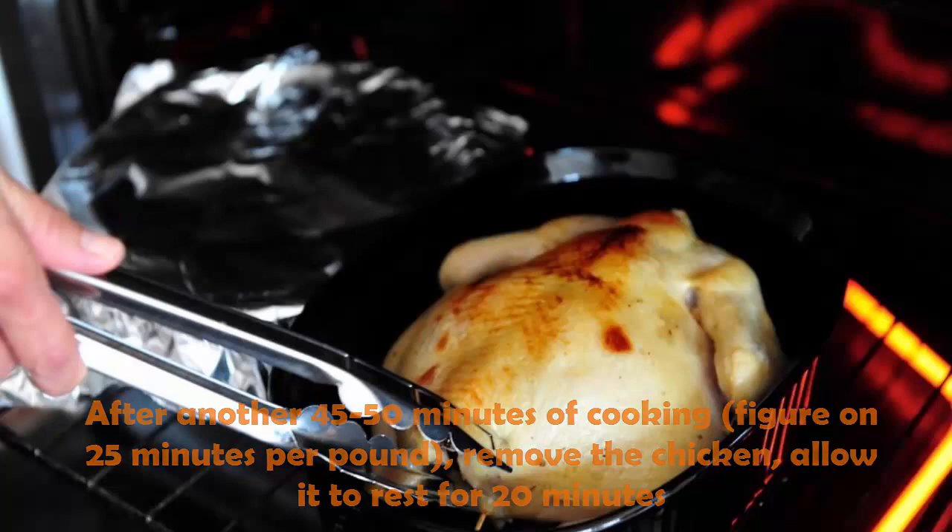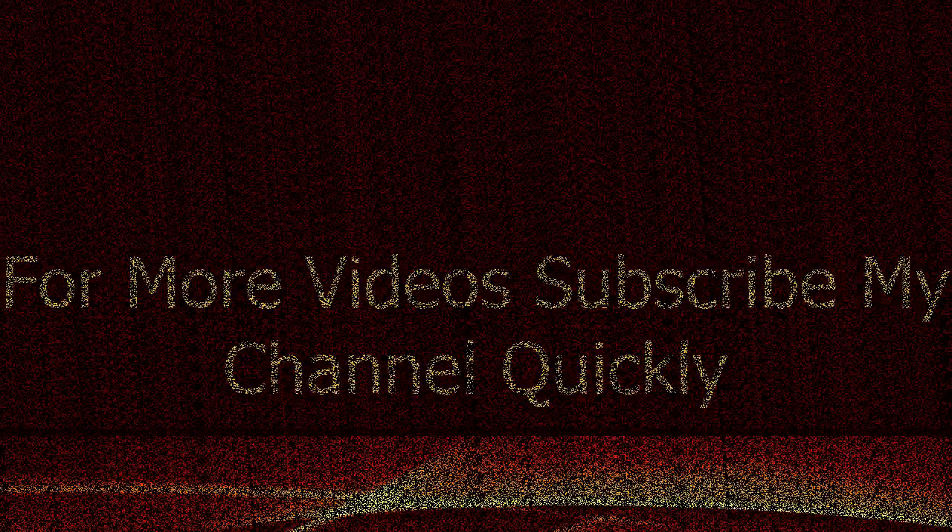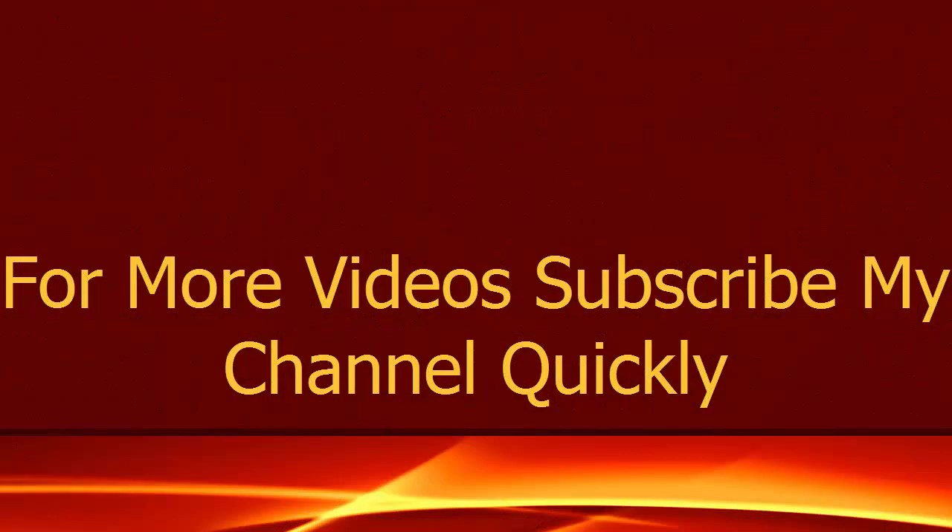Allow it to rest for 20 minutes, then serve. Enjoy your roasted chicken!